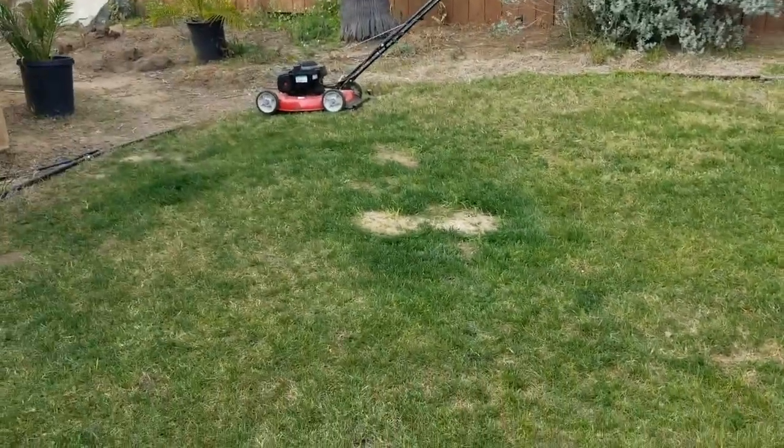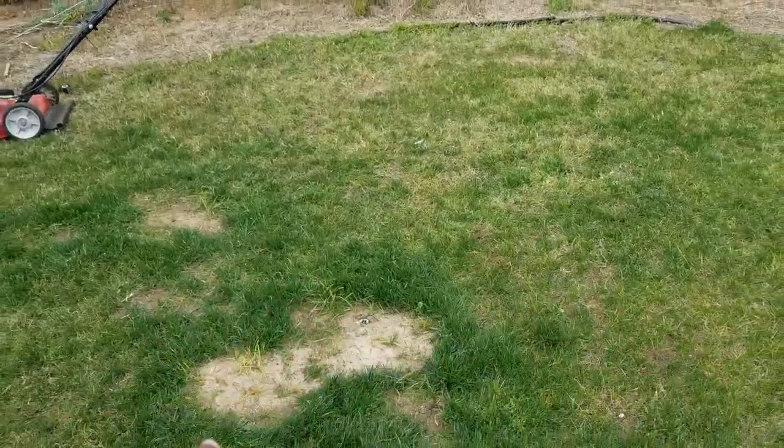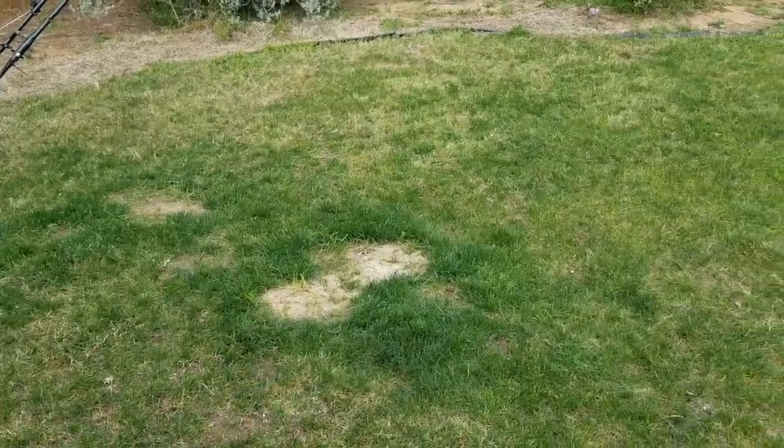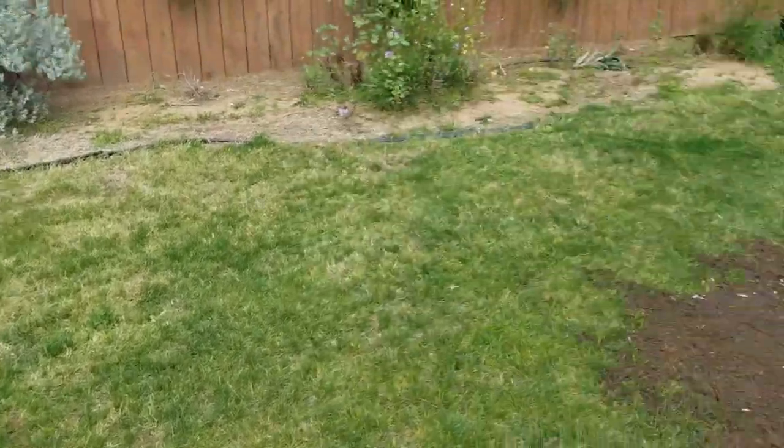I'm going to be doing it all over my backyard here. I've got all these bare spots and this big dip — I need to get rid of these dips, get rid of the bare spots with some nice soil, drop down some seed, and hopefully good things happen.